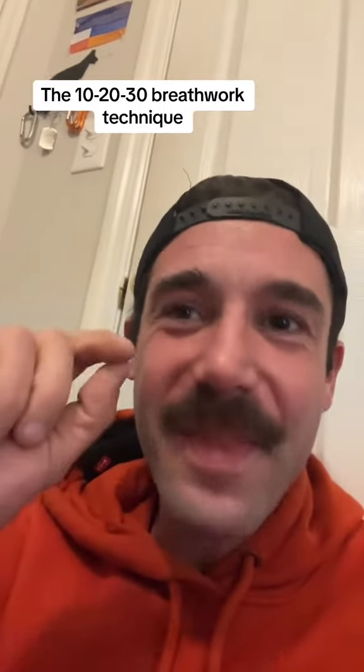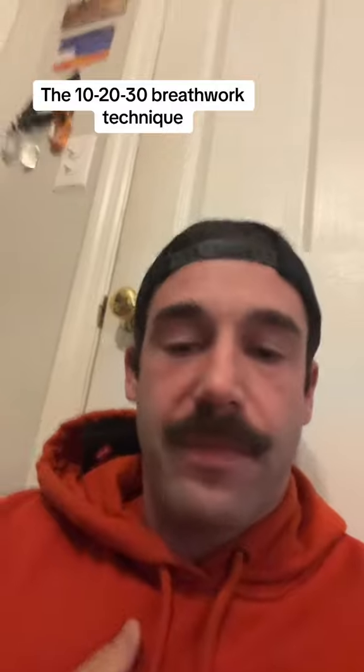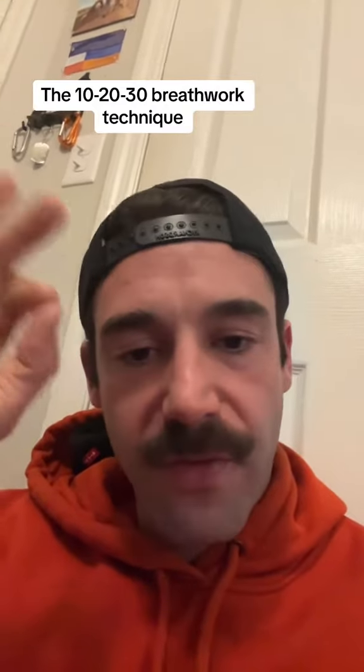After 20, you're going to do 30 deep breaths as well. When you get to the top of 30, you take that deep breath in, hold it for 30 seconds, and you just focus. You ask yourself: what is my intuition telling me?